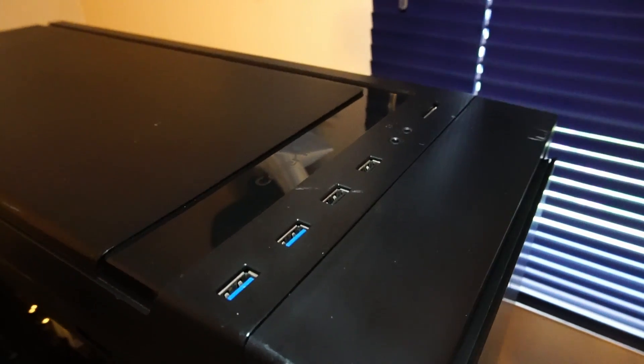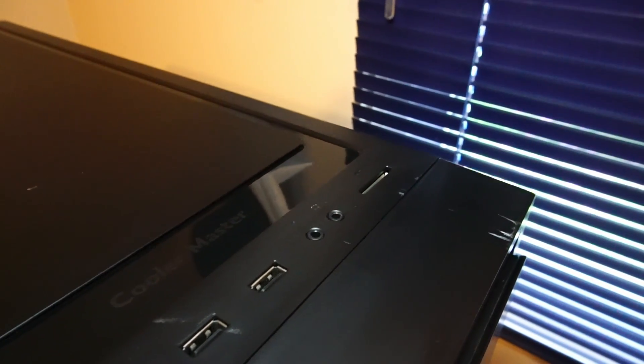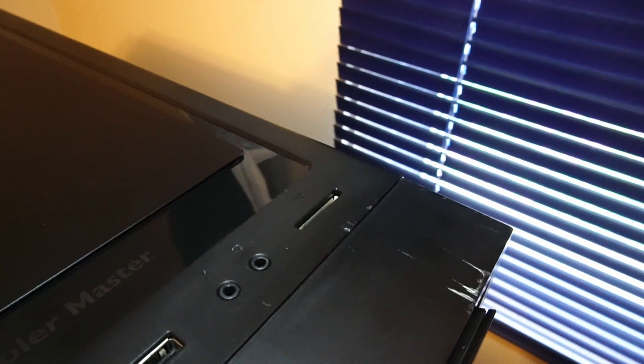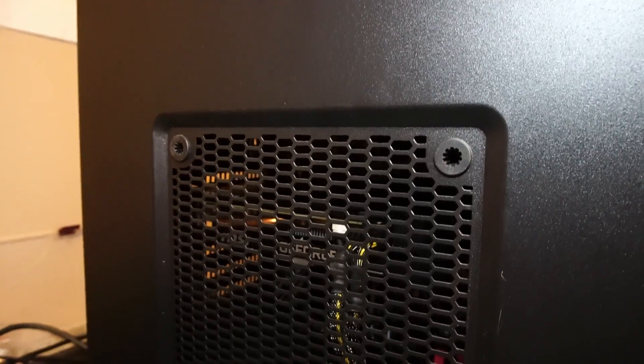Up on the top IO, we have USB 3.0, USB 2.0, microphone and headphone input, and an SD card reader, which is nice to have. One added feature to the side panel of this case is something I really like — it's this little removable piece, which we can take off to offer some passive cooling.